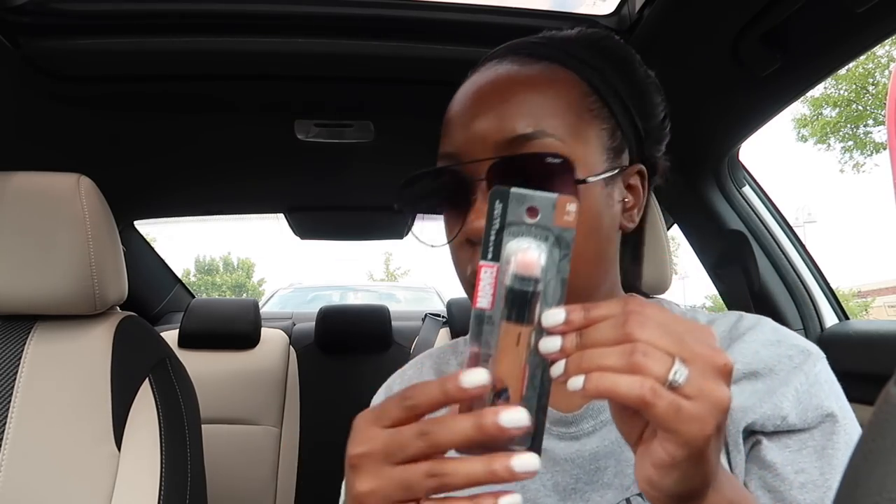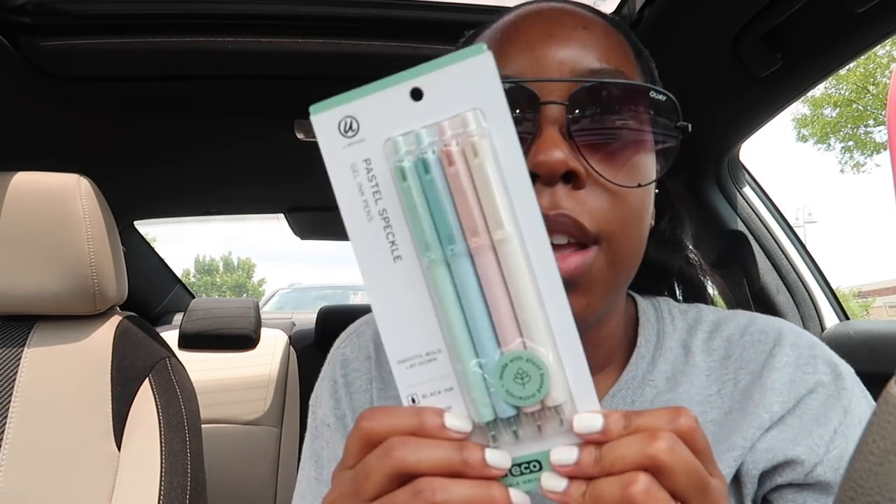I ran out of this a long time ago. Y'all remember when they came out with deeper shades? That's when I got one of these a while back. I use the shade Tan — this Instant Age Rewind concealer. And then the last thing I got, I kind of sort of needed, kind of sort of didn't, but I saw them and thought they were cute: some new pens — the pastel speckle gel ink pens.